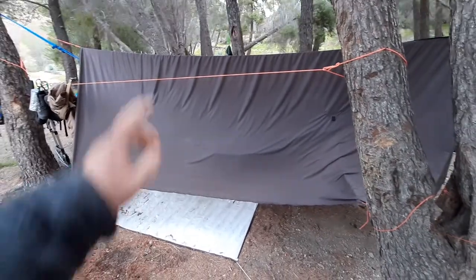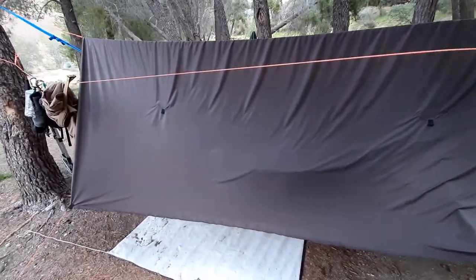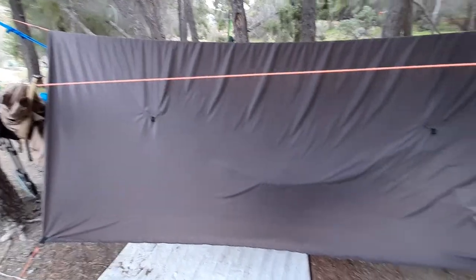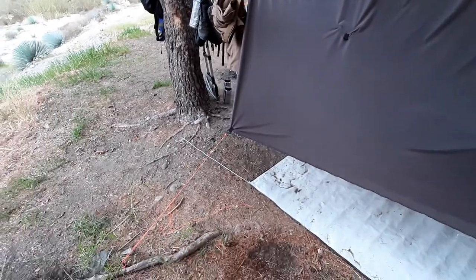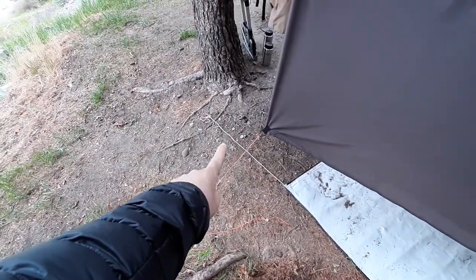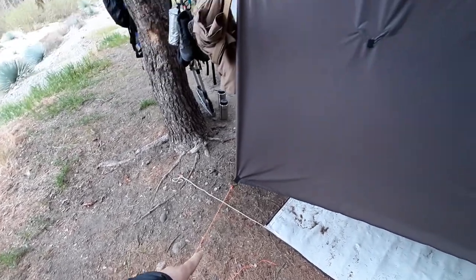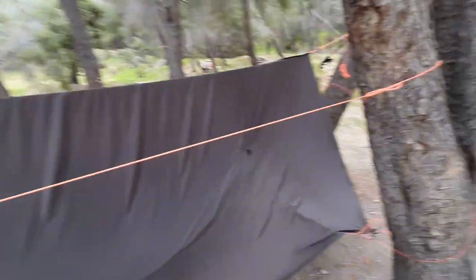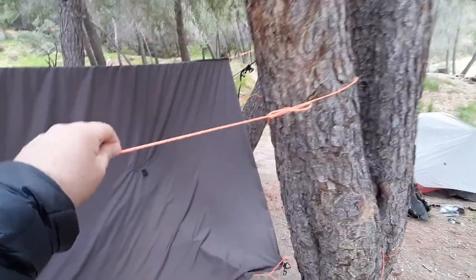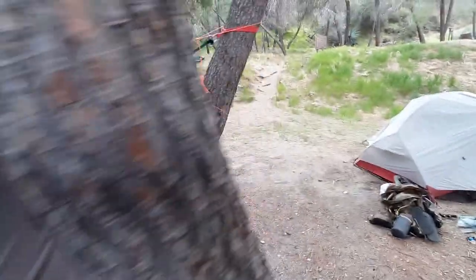This is the Warbonnet Superfly Tarp — love this thing. Just wanted to give a shout out to the Warbonnet people. Basically what I did was I got some stakes, used some 1.8mm paracord and staked it down. And then for the top, for the ridgeline, I basically used 550 paracord, which is like this stuff. This is my accessory line, so I can hang up my boots and gloves and that kind of stuff.